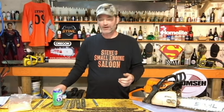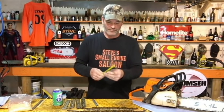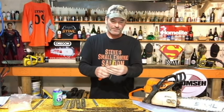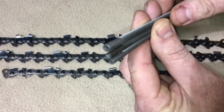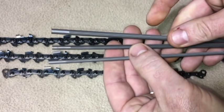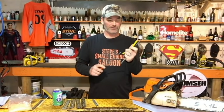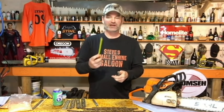You have to match a file that fits the size of the chain that you have on your chainsaw. The three different sizes of chain I showed you there take three different files. That big 3/8 chain uses a 7/32 file. The 3/25 chain is a 3/16 file, and that little small chain is a 5/32 file. I keep my files in a little old fuel line — throw them in the bottom of your toolbox; it helps protect them and prolong the life of your file.